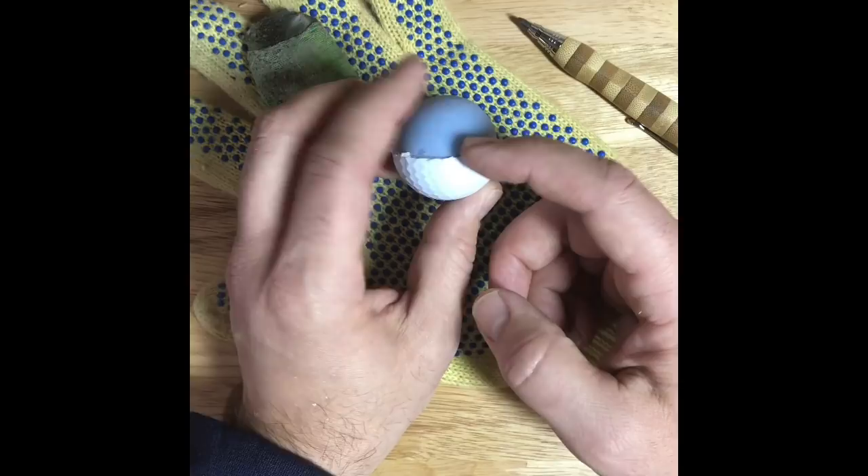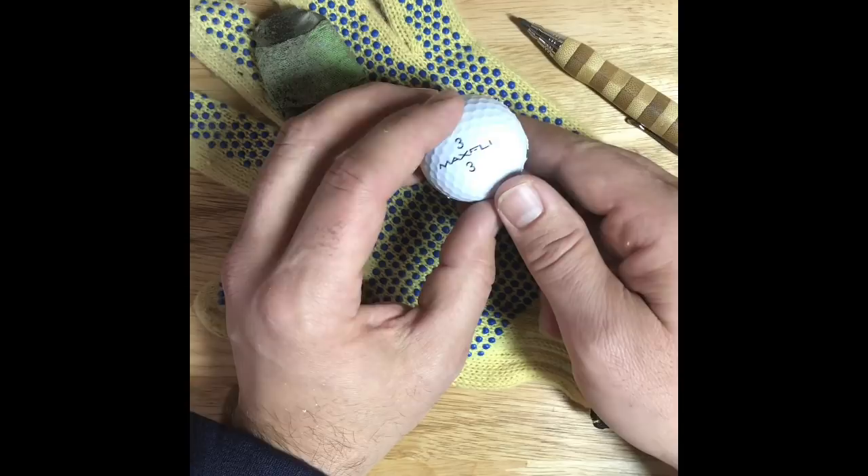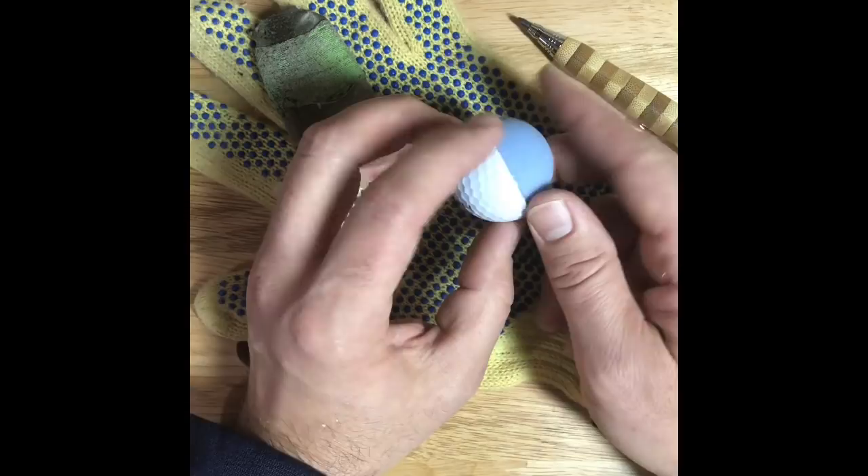Once you do that, I usually just take a screwdriver and stick it underneath the cover and work it around until it pops off. Not too difficult — it seems to do the job. I'm sure there are other ways to do it, but this makes it easier for me.